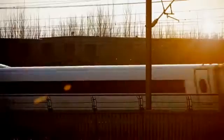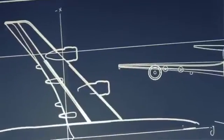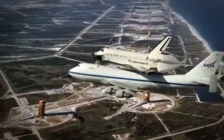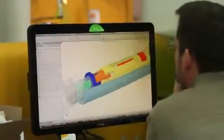We believe innovation is at its best when the tools that we use give us the freedom to create without limitation. When the process of creating parts and products is as quick and flexible as a mind's imagination.